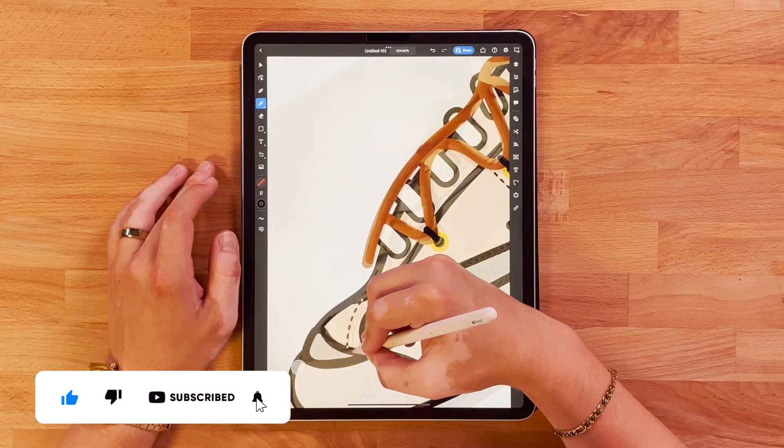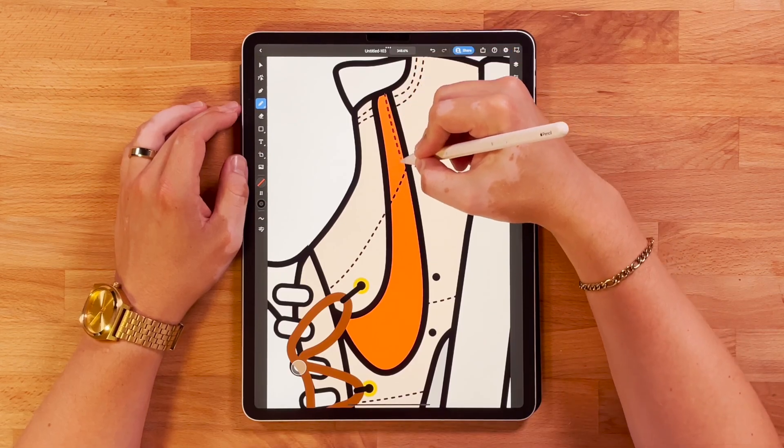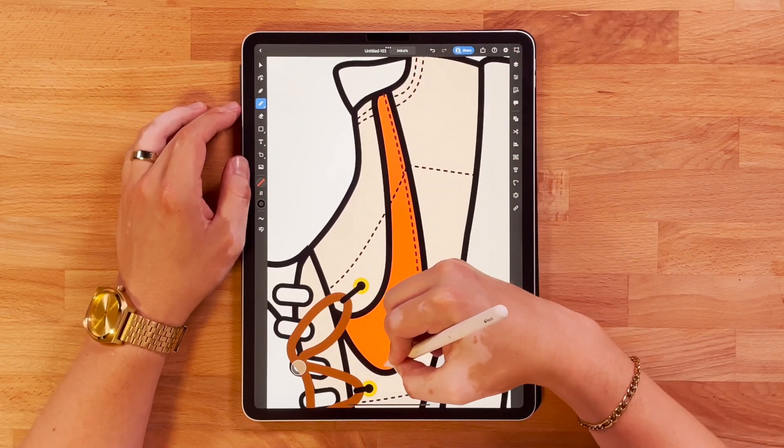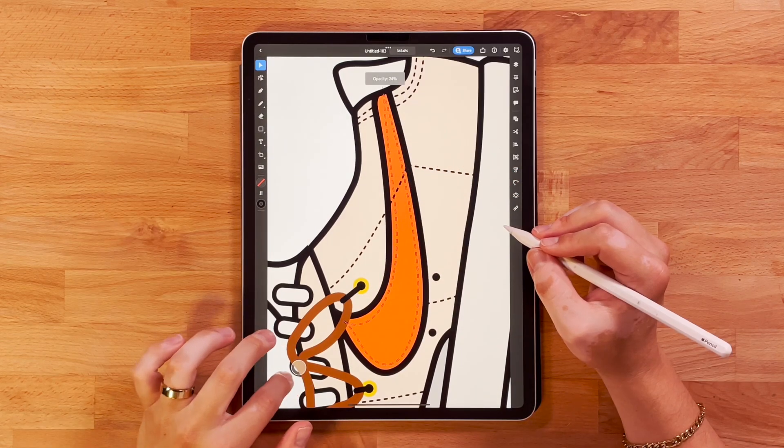Now I'm going to add my favorite part from when I do shoe illustrations — the stitching. I really think the stitching is what makes it look complete and really just adds a nice little characteristic to the shoe.